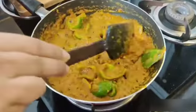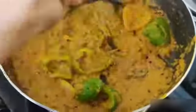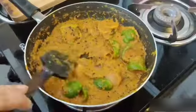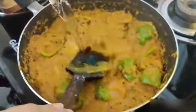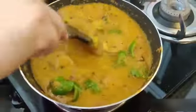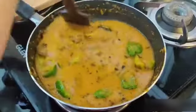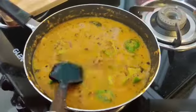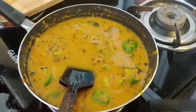After 5 minutes, this is how it looks — the color has changed. Add water, mix well and check the consistency. I added almost half a cup of water.